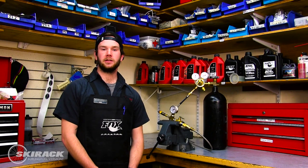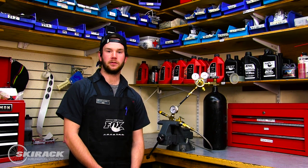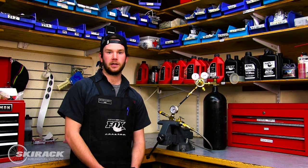Hey guys, this is Jake. I'm at the Vermont Bicycle Suspension Center at the Ski Rack in Burlington, Vermont. I'm here to talk to you about some services that may benefit you throughout the season to keep your full suspension mountain bike running smoothly.